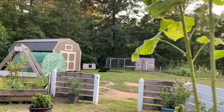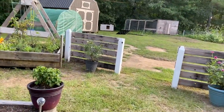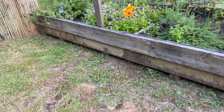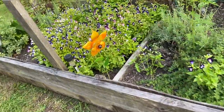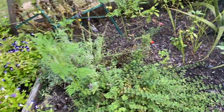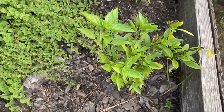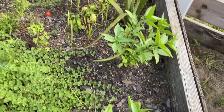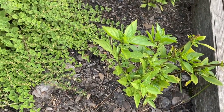So today what I did is I came over here and picked some more of my herbs. I have so many herbs — I cut them back, dry them out, and they just keep growing. Like this Thai basil right here: I cut all of that back and dried every bit of it, and look — it's growing right back.